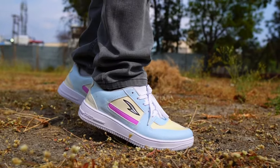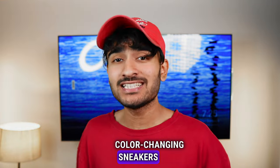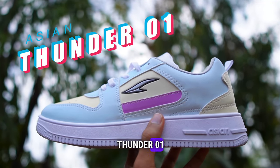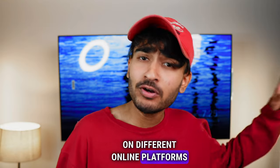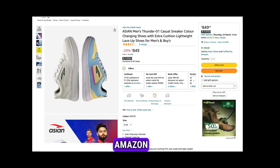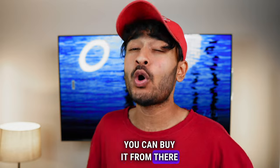Hi friends, you are also looking at the color changing sneakers. I have put this Asian Thunder 01 — you will get this at 800 to 900 rupees on different online platforms. You can buy from Flipkart, Myntra, Amazon, or the Asian official website. Link in the description, you can buy from there if you like it.